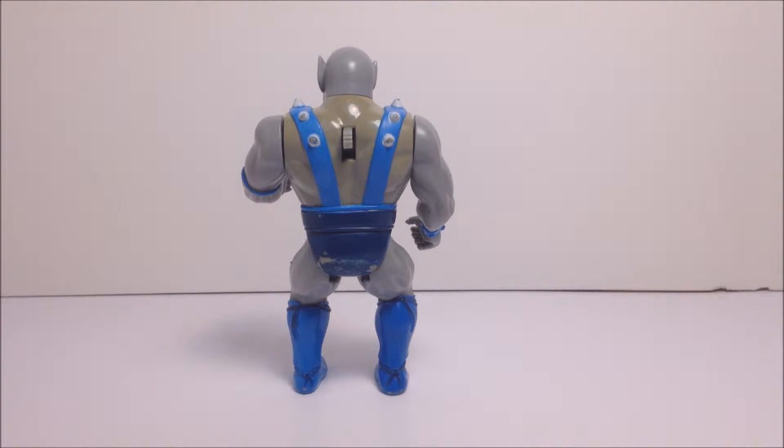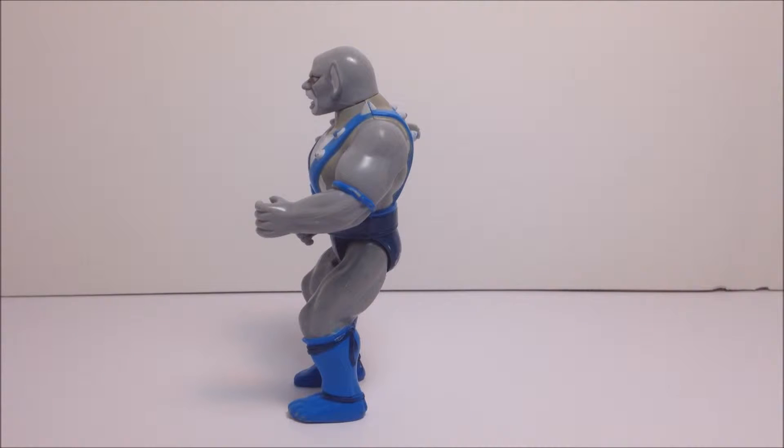Panthro is also the only Thundercat who is standing with his knees bent. I'm not sure if this is meant to be more of a fighting pose, since Panthro is easily one of the best fighters in the original cartoon, or if it was a design choice to make it easier for Panthro to fit in the Thunder Tank. Either way, it's an interesting feature.